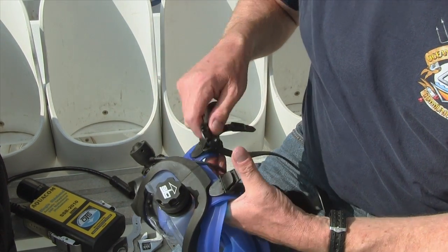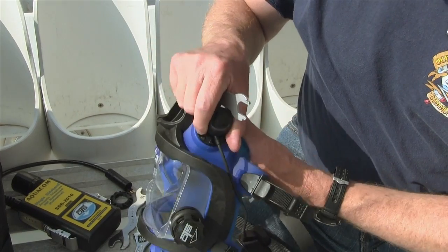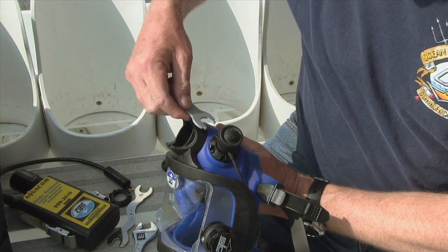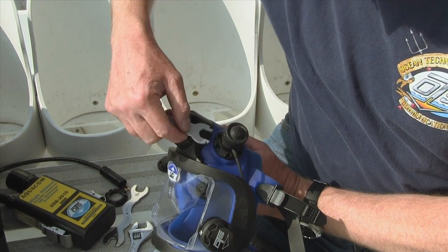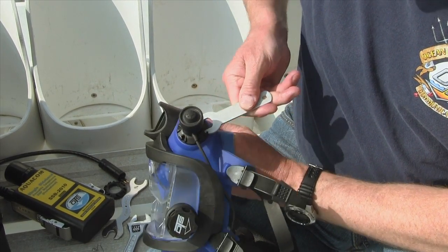And we're going to take our wrench — which still has that on it — and we're going to tighten the buddy phone down. It gets a little confusing; you need to make sure you line it up with the right ones. And you tighten it down nice and snug.